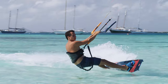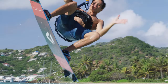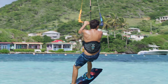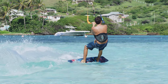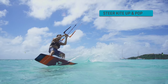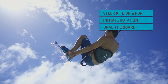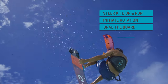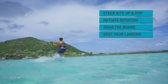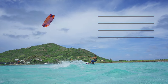Let's have a look at the key elements again. Steer the kite up and pop. Initiate the rotation. Bend your legs to grab the board. Bring your hand back on the bar and spot your landing. Duotone Kiteboarding Academy.